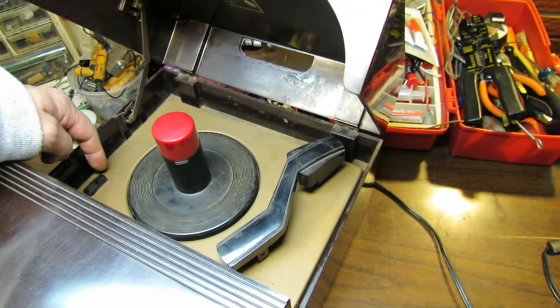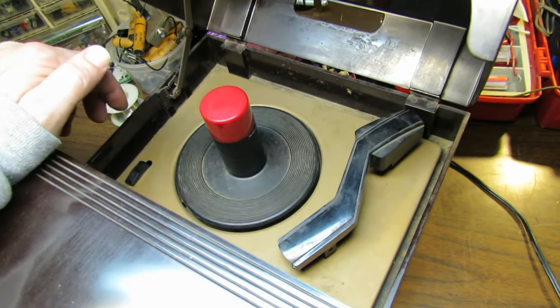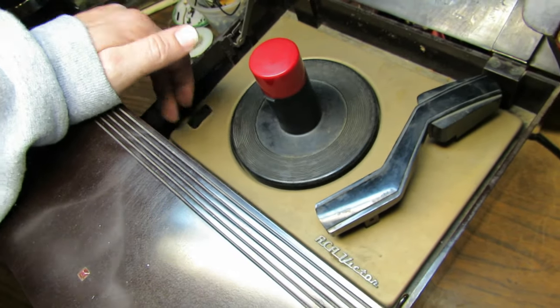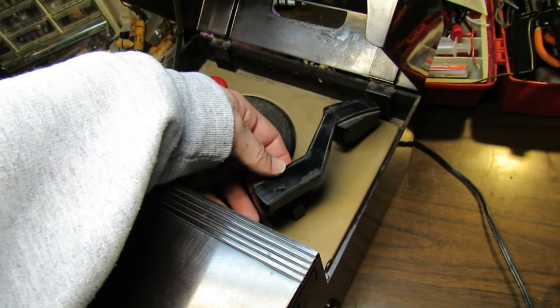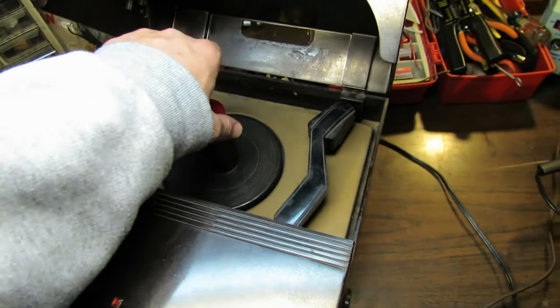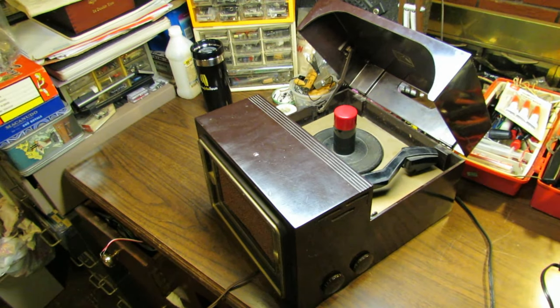The tone knob seems to work, and it's a good sign that the turntable is spinning. That switch does work. Let's see if we got anything out of the stylus — we do have something out of the stylus. So yeah, this might just be a cap job and a pretty uninteresting video, but we'll go through it anyway and just see.